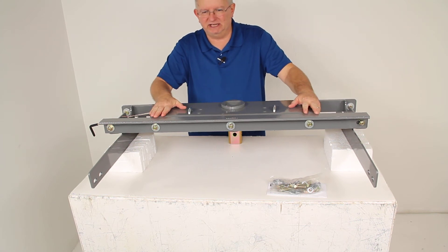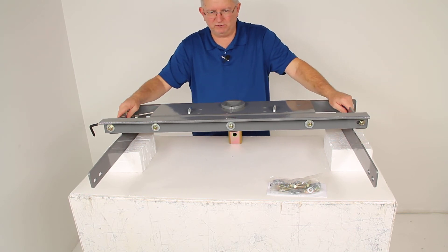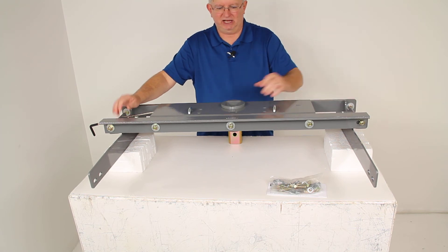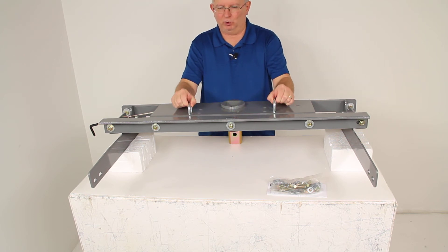This is a very simple installation. It comes with this custom installation kit we already have installed here. No welding is required, and the truck bed does not have to be removed for installation. You do have to cut a 4-inch diameter hole into the bed for this opening to go through, and four holes for your safety chain hookups to go through also.